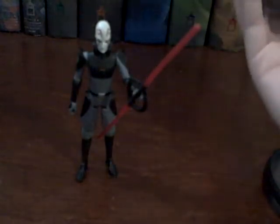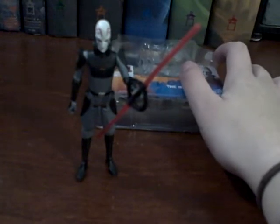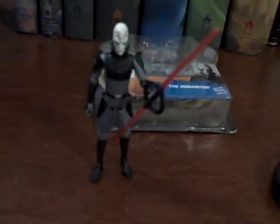Hey, it's the Inquisitor — the brand new bad guy of the series. The bio on the back actually gives away more about the Inquisitor than we've seen in the series so far. I picked this guy up at Target, and the two-pack at Toys R Us. Check your stores — generally when they get to me, they're already at a lot of other places. Thanks for watching and stay tuned for more reviews.